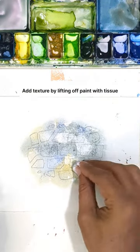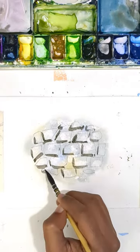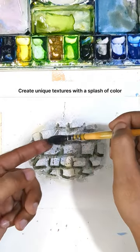Add texture by lifting off paint with tissue and define the shadows between the stones. Create unique textures with a splash of color.